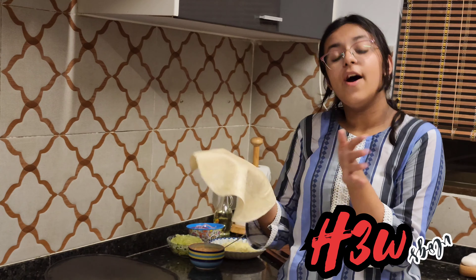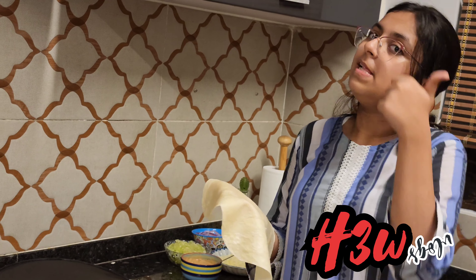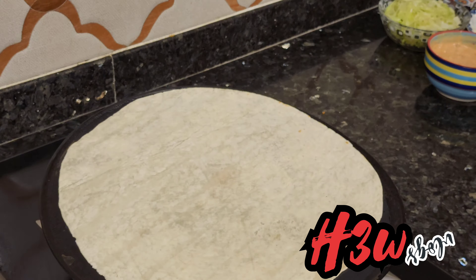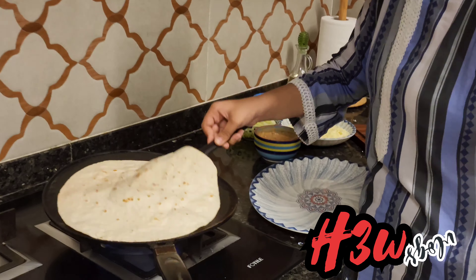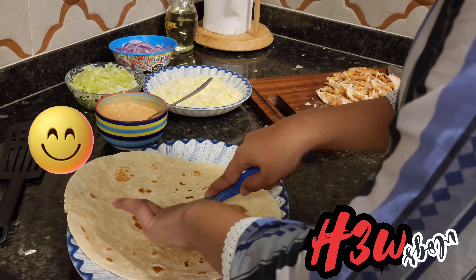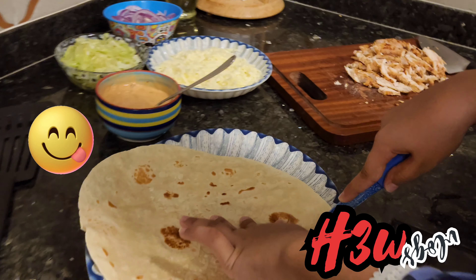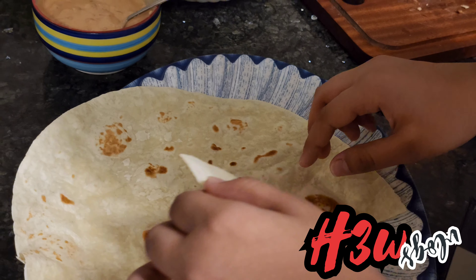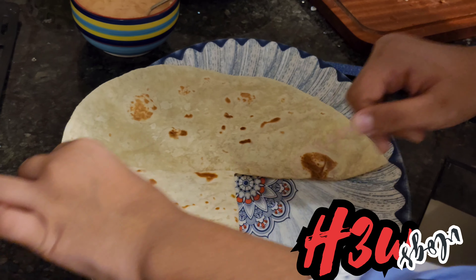I've heated the tawa and now we will prepare. I'm cutting it with the knife — just one line from the quarter. That's it, perfect!